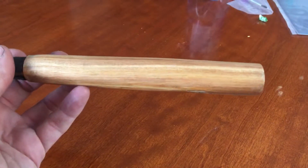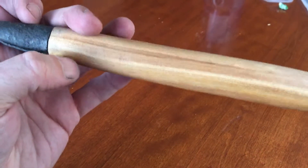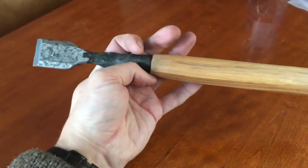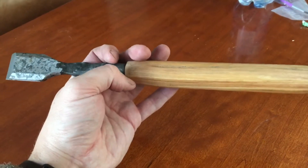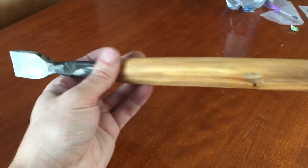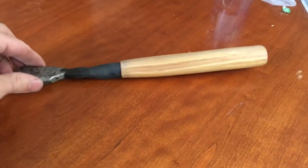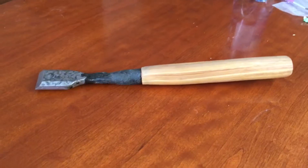This wood is from the crabapple tree in my backyard. I just oiled it with a boiled linseed oil, beeswax, and turpentine mixture that I made last year, which is pretty good. I think it looks okay — for something I made it's ugly, but it works. Cheers.